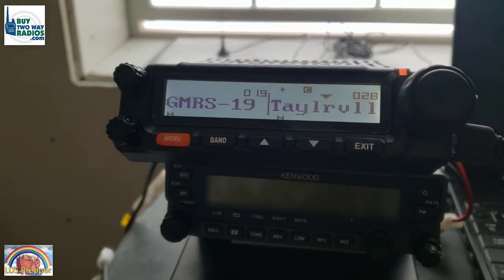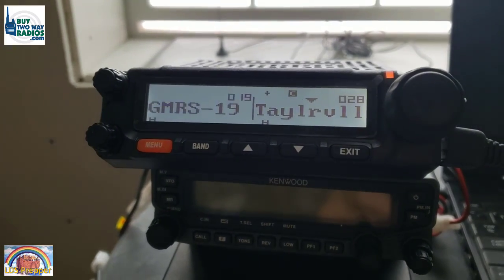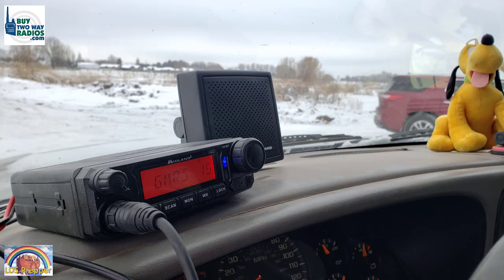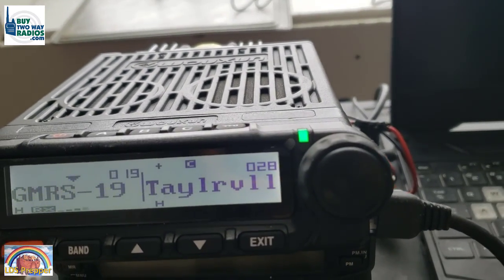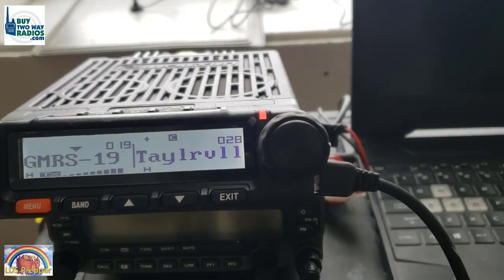I'm monitoring both channels in case he goes back to channel 19. [Brian comes back] David, this is Brian. I just reached mile marker 73 and I'm approaching the hills. Over. [David] Understood, mile marker 73.